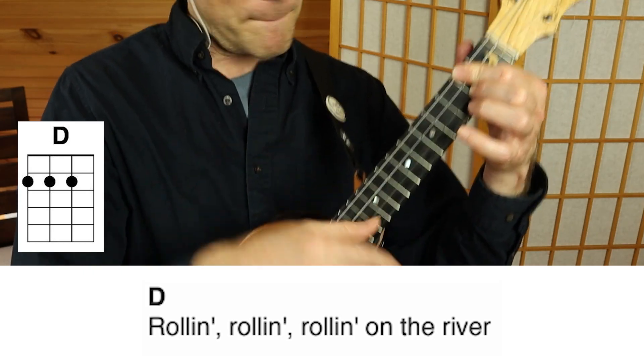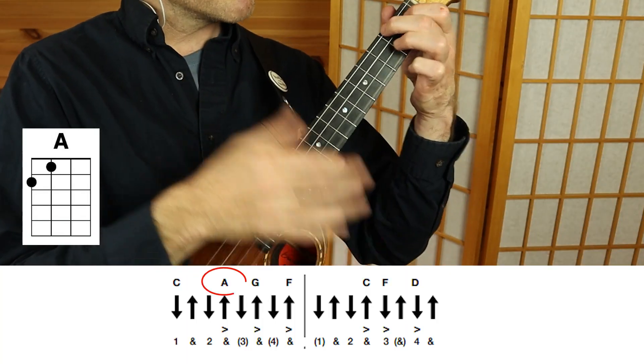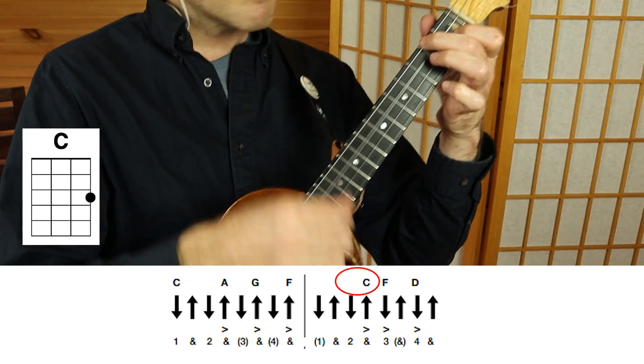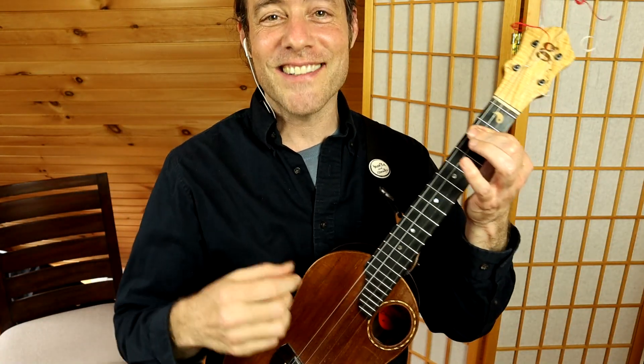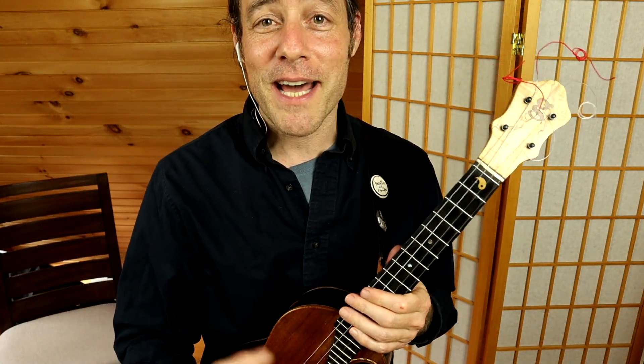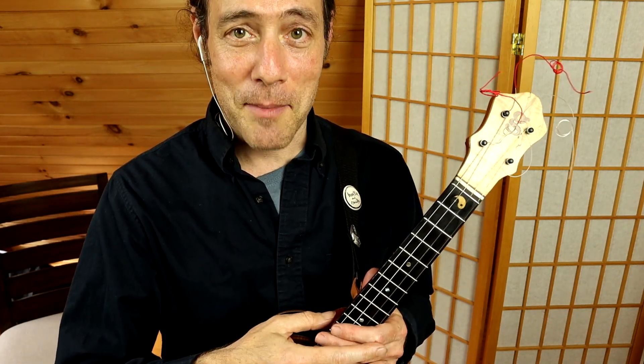Introduction. All right, I knew you could do it. Thanks for jamming with me. My name is Stu. This channel is Ukulele Zen. So if you enjoyed it, please click the subscribe button and join me in this next video for another fun play along. Wishing you all the best. Happy jamming.